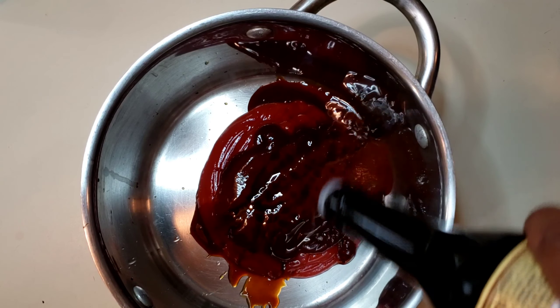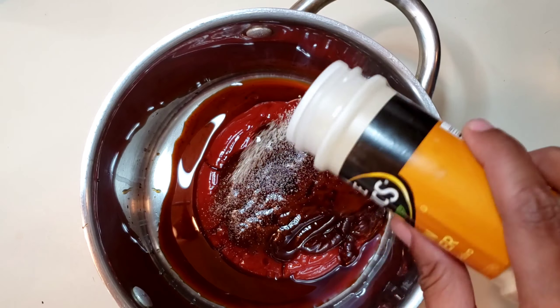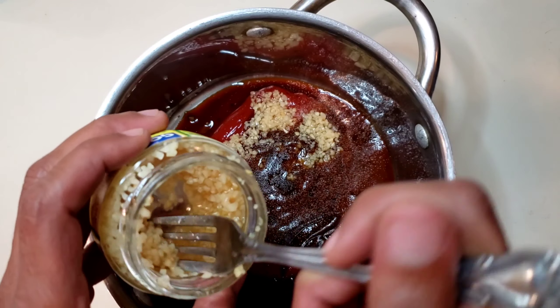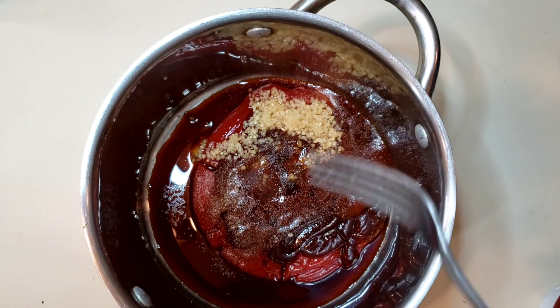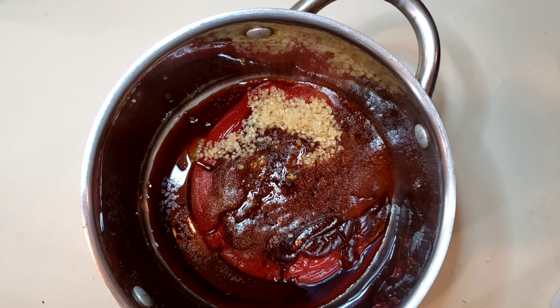We have more Worcestershire sauce. I'm going to put onion powder in here, and of course I'm going to add garlic. You can switch this out with pretty much any kind of soda, but keep in mind if you're using straight soda, you're going to have to cook it down so it'll thicken up.